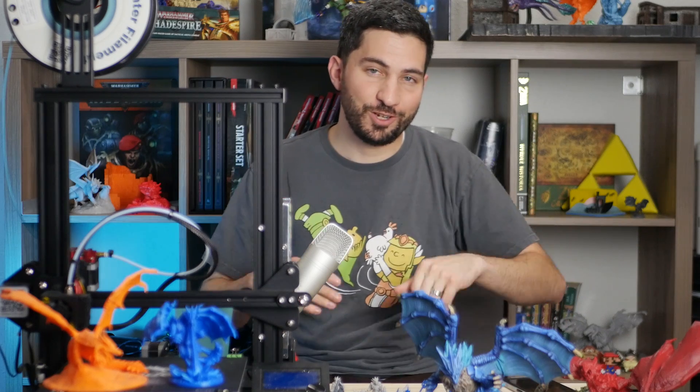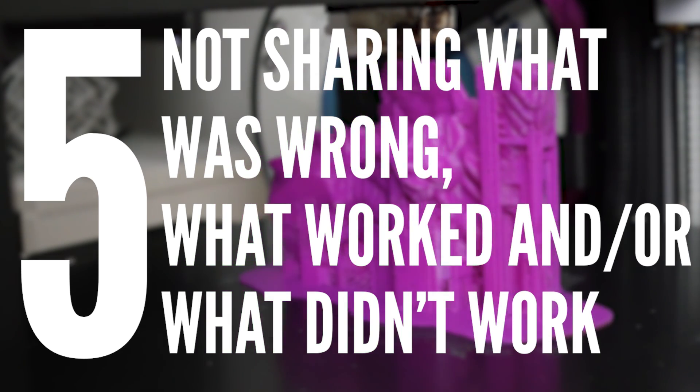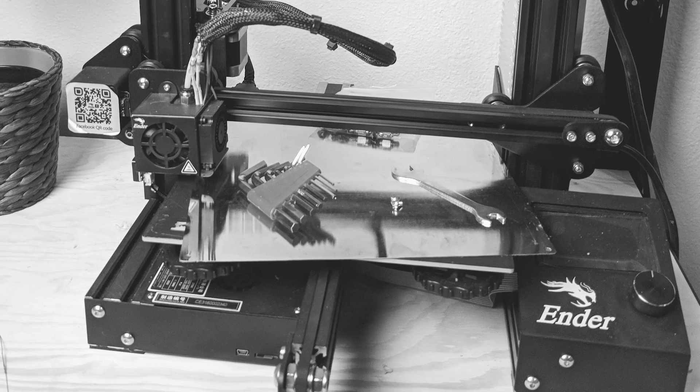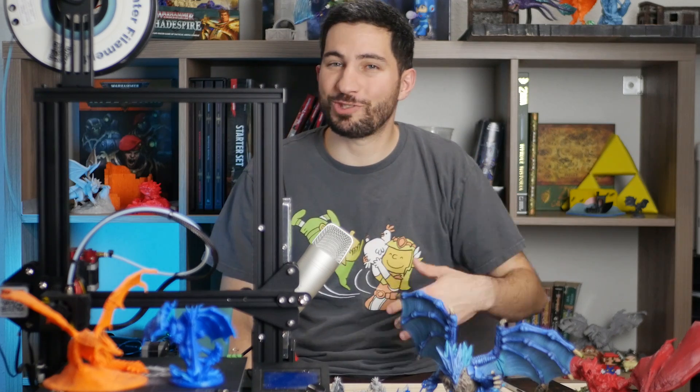Which brings me to the next thing you should never do: get all this help and never say what happened or what came of it — never say how you fixed it, whether any of the fixes worked, or if you're even still dealing with the problem. This is honestly the sin I'm most guilty of, but it's probably the most important one.